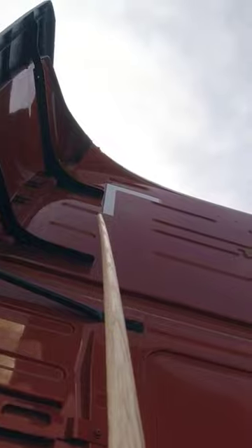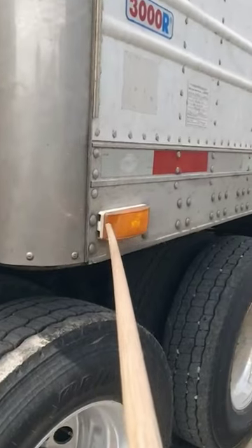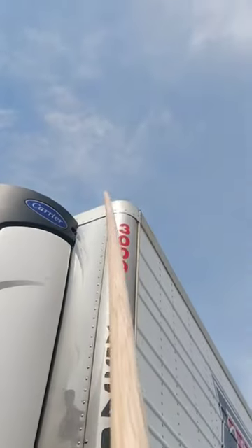On top we have our reflector tape, properly attached and secured, not cracked, bent, or broken, and it's clear in color. Moving to this side, on the trailer we have a marker light and a clearance light.